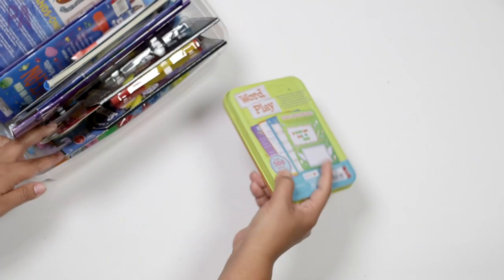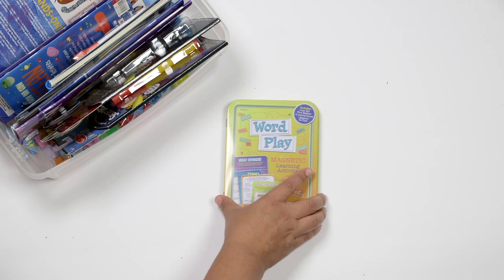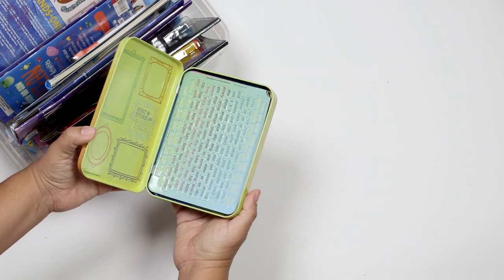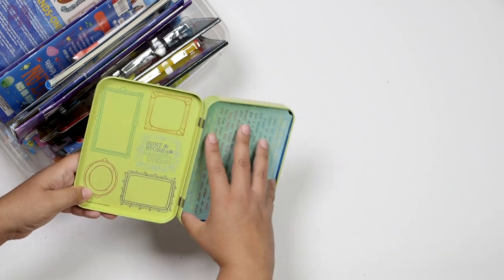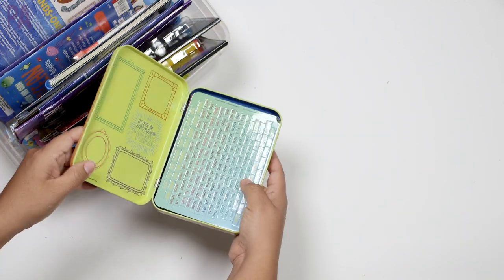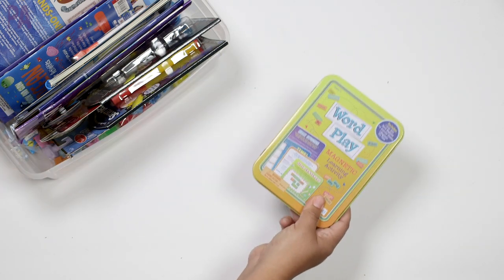We also had this Wordplay box. I ended up taking a lot of these things with us on road trips. This was not touched at all — so I guess my kids just don't like it. I don't know if they know how to use it; I might have to show them. I should have shown them on the road trip but it stayed in the box and never got played with. So this one didn't work out.